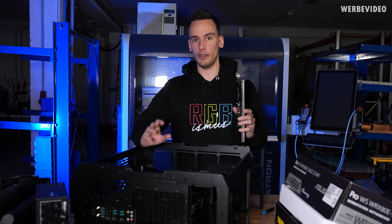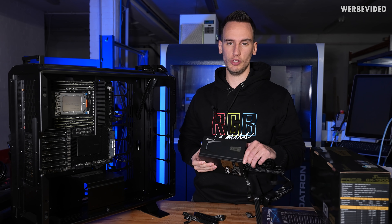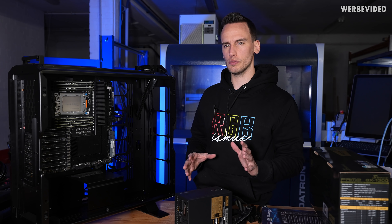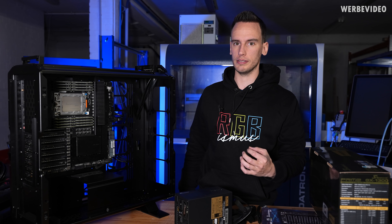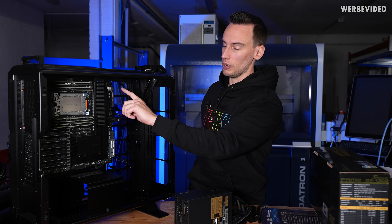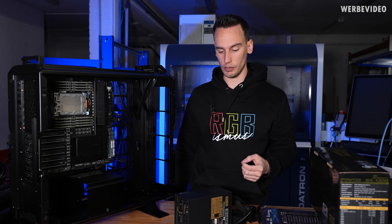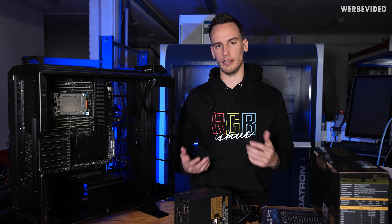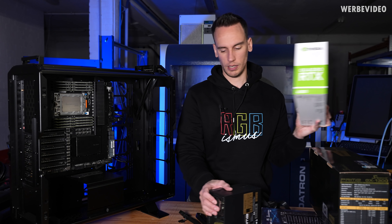We're using a Seasonic GX 1300W PSU. 1300 watts is maybe a bit much — 1000 watts would probably also work — but just check how many power connectors are required for this system: the 24-pin, dual EPS 8-pin, a PCIe 8-pin, and on the bottom there are additionally two 6-pin PCIe connectors. Depending on how many devices you run across the seven PCIe slots, you may need those additional pins as well.